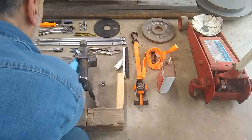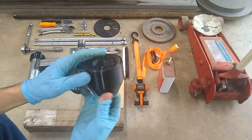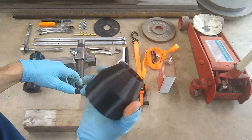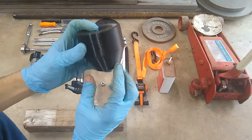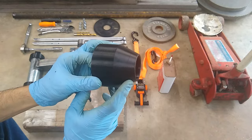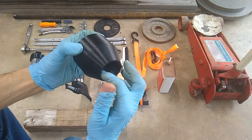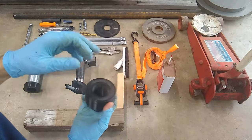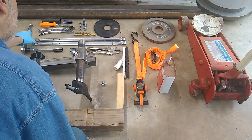Another part you're going to need is a centering cone. They make these machined out of aluminum, but I 3D-printed mine and it's super solid — 10 walls, 18% infill. The angle I use is 65 degrees, and it works perfectly. The inside diameter of the cone slides over the manual tire changer shaft.